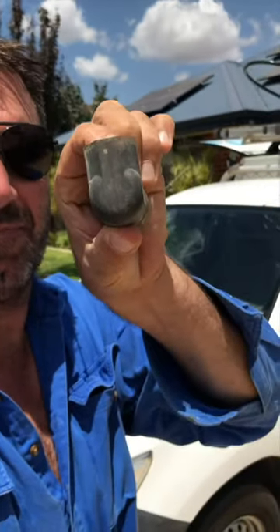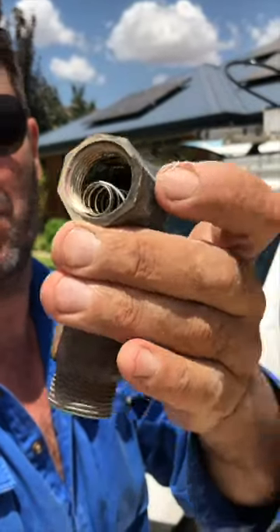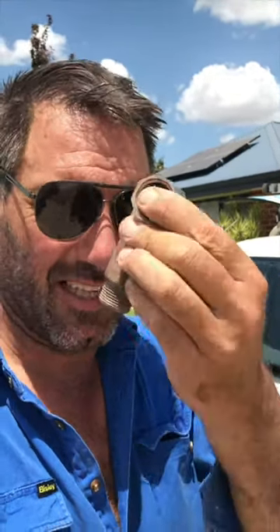Okay guys, this is what the AVG looks like — keep an eye out for it. That's what the top looks like. On the side you can see the springs coming out of it, so it's just failed because of the high pressure. If you've got high pressure at your place and you've got one of these, get your plumber out to check it out. I'll show you the new one that we've installed.